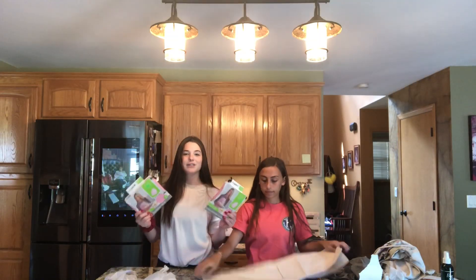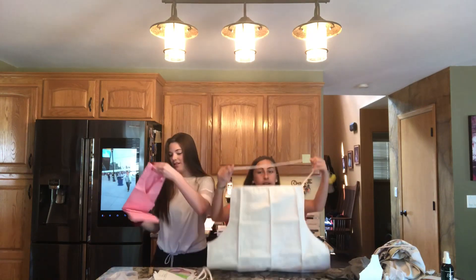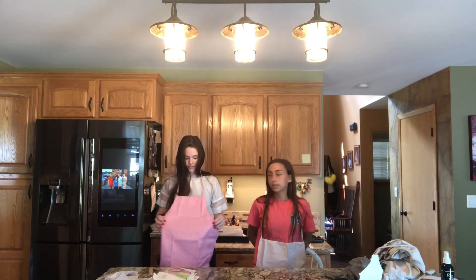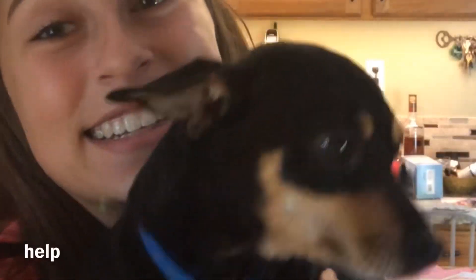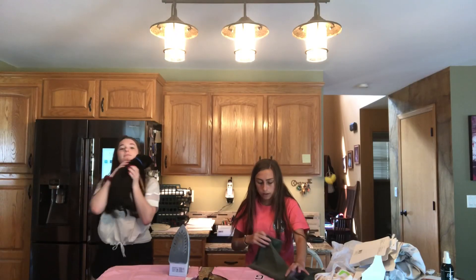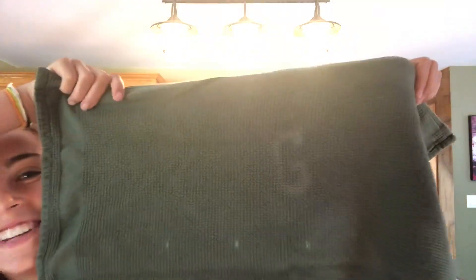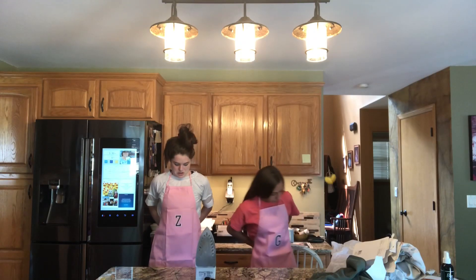We just got our aprons — Grace and I got pink ones because it's cute. This one is going to be our guest apron because it's a little big on me, so good thing I'm not the guest. It has a G on it for Grace, and that's how you make an apron, ladies and gentlemen.